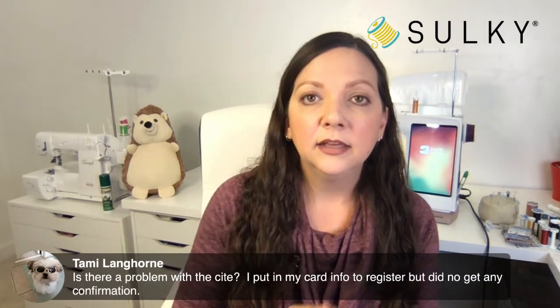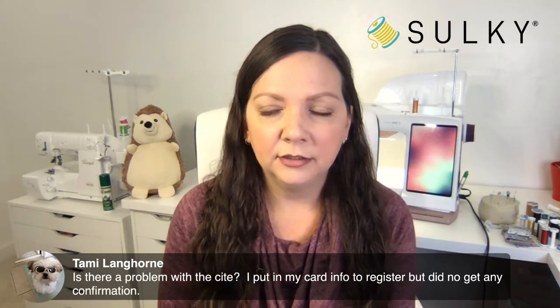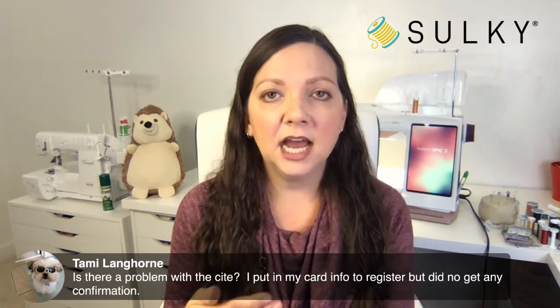Tammy is asking about the video cast: she put in her card info to register but did not get a confirmation. If you registered and didn't get a confirmation, it's more than likely you aren't registered — you should have gotten an email thanking you for your purchase. Then you'll have a login to create so you can have that library I was talking about. If you've had problems registering for the video cast, please email us at info@sulky.com. We will either walk you through it or look at the backend of the site and make sure you're registered. This platform is new to us — we've done a lot of testing but there are bound to be hiccups along the way that we'll learn from.